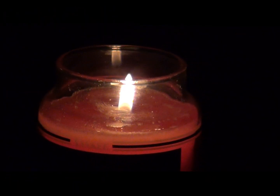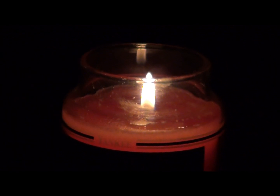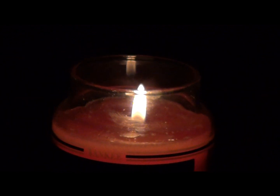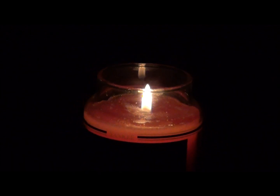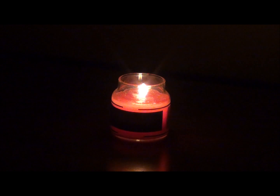As we move further away from a candle, the light diminishes or decreases. So does the heat. We call this the inverse square law.